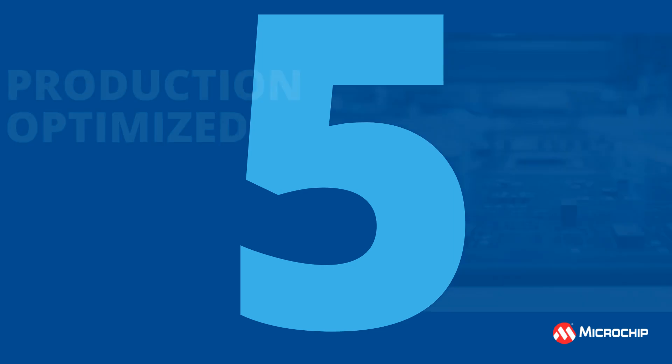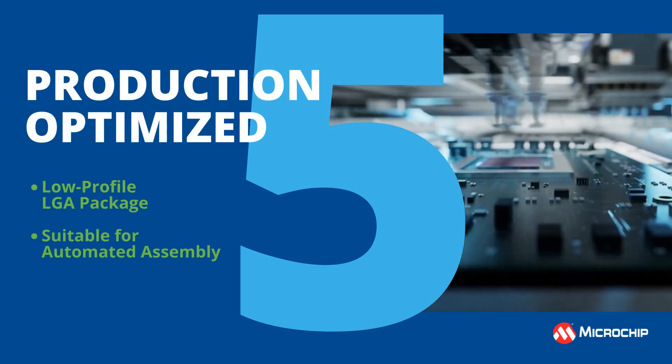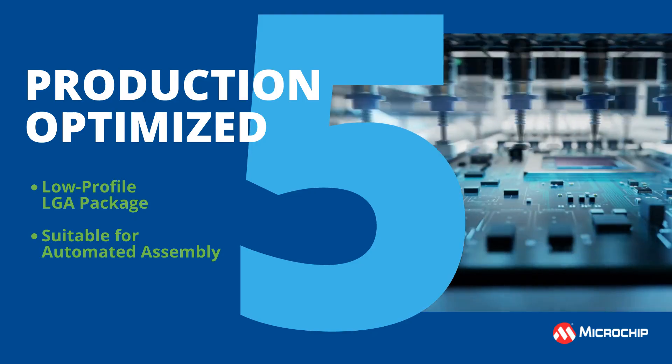5. Production optimized. Our low-profile LGA package is suitable for automated assembly using standard surface-mount equipment, saving significant cost of the production of PCBs.